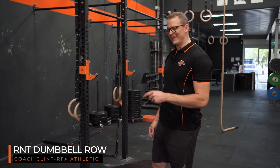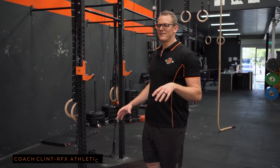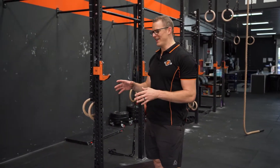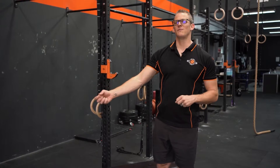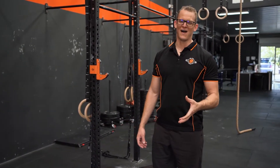Today we're going to look at an RNT dumbbell row — reactive neuromuscular training. Basically it's a fancy way of creating a different directional stimulus on your lift to get muscles to fire better.